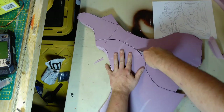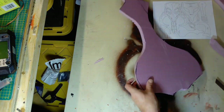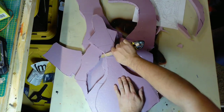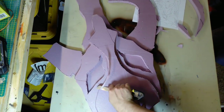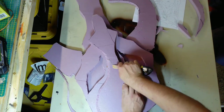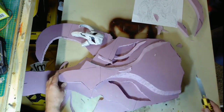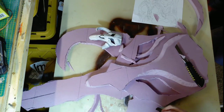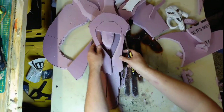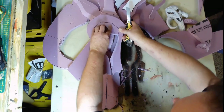It would have been a lot quicker had I had a hot knife, but that wasn't something I had. I start doing some trimming just to get rid of sharp edges — you don't have to be precise here, this is just to get close, because we're going to be covering all of this with air dry foam.